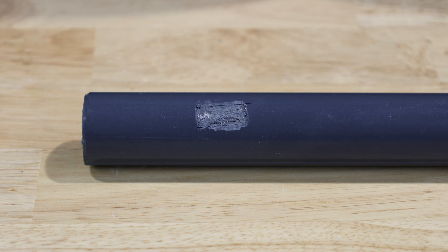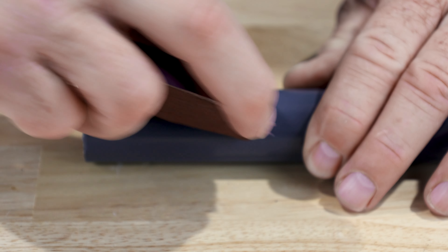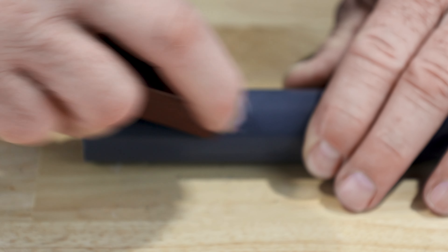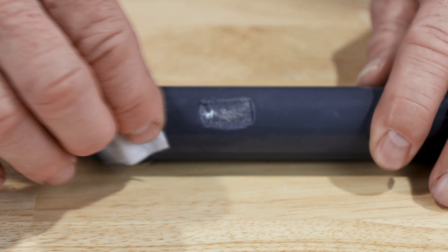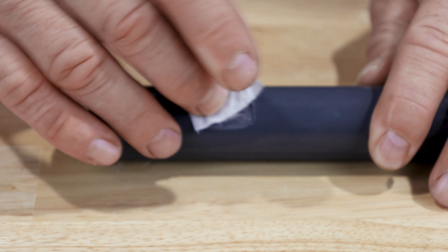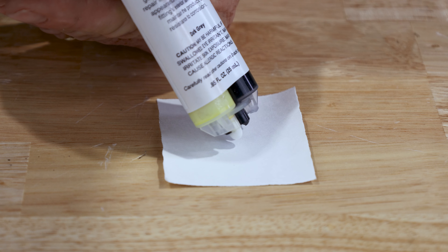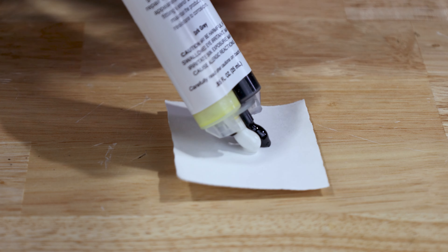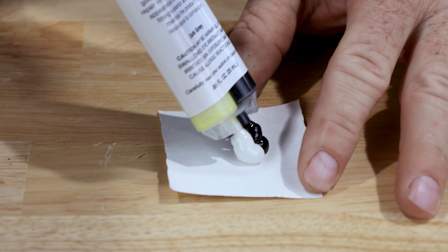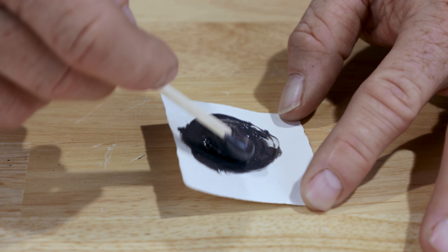To repair the damaged surface of the coating, follow the enclosed instructions. First, use the emery cloth to prepare the surface of the damaged area, removing any debris and creating a good surface profile. Next, use the wet cleaning cloth to remove any excess debris and wipe the area dry with the dry cleaning cloth. Pour equal amounts of the compound from the mixing tube onto the enclosed cardboard mixing surface and use the mixing sticks to mix the compound completely until it is dark gray in color.